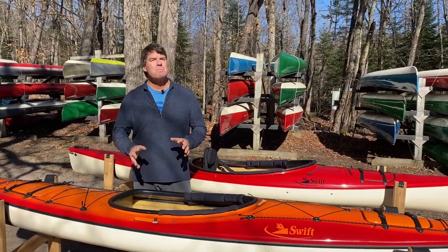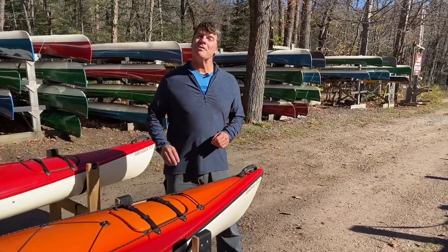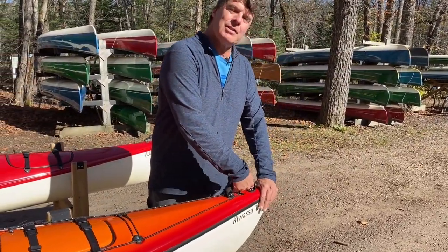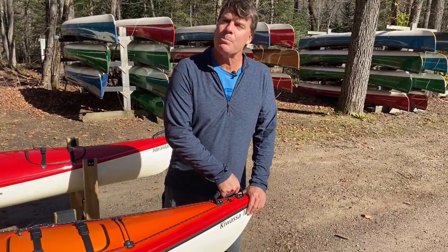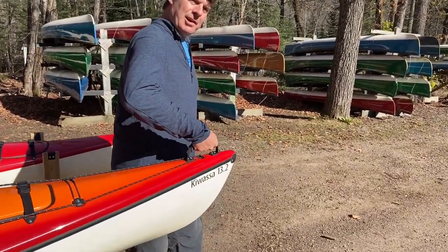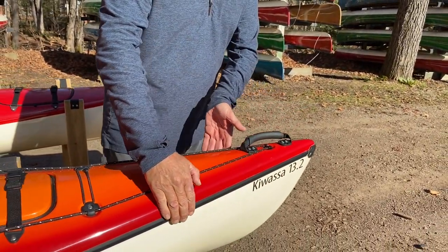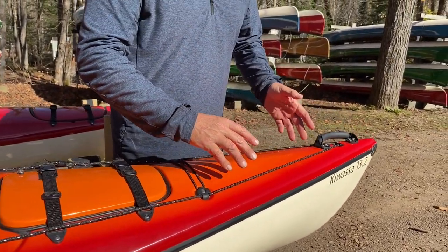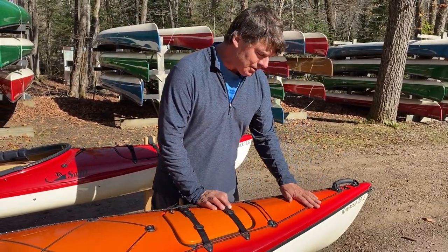Now let's spend some time talking about the beautiful features of our kayaks. Let's start at the front end of your brand new kayak. They all have these real comfort handles — you can really use these when you're tying your boat down on your vehicle, or when you're doing a two-person carry. It's a very comfortable way to lift the boat up. The Kawasas have the H-channel on them which separates the deck and the hull. Our Adirondacks and our Saranac 15 have an overlapping seam — a little different appearance.